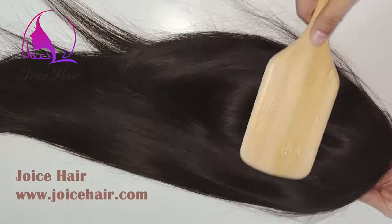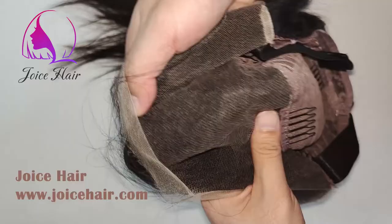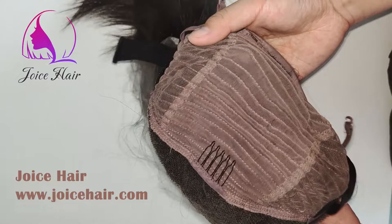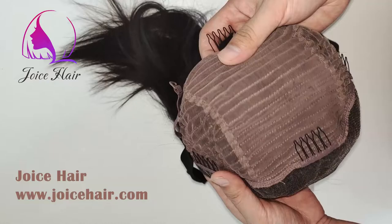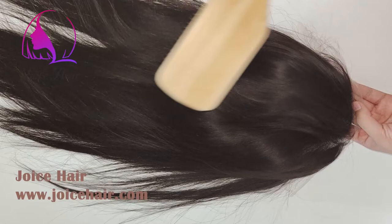That's how we construct the lace frontal wig — this is the frontal part, and these are all the wefts that we do on the back, very well constructed, which ensures that you will get a very comfortable installation. If you want any lace frontal wig, feel free to contact us.